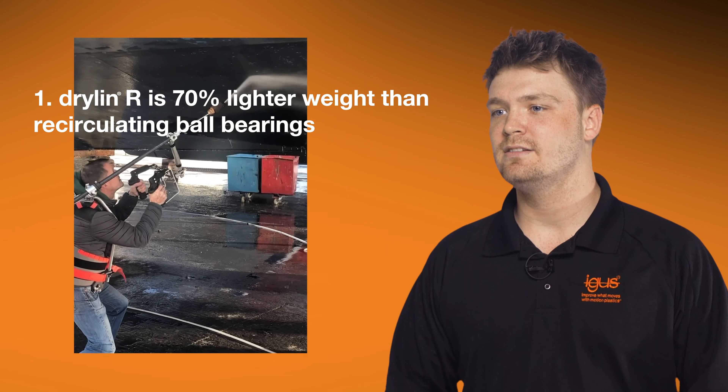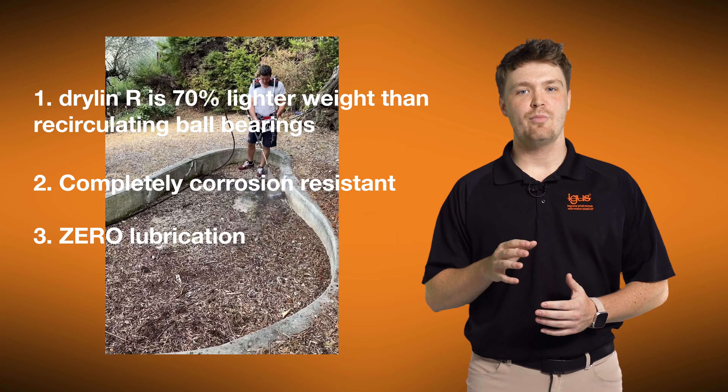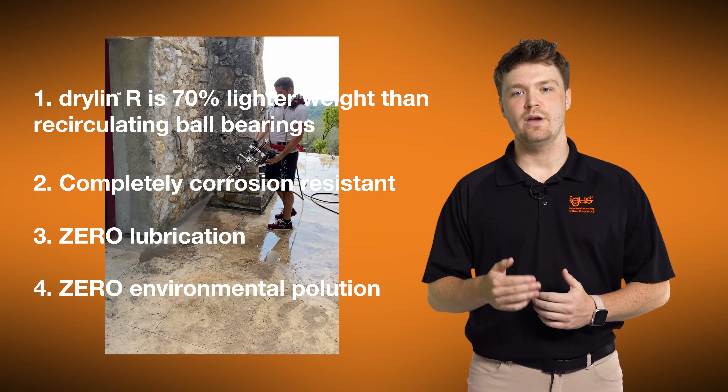Second, IGUS systems are completely corrosion resistant. Third, zero lubrication means that the operator's clothes remain clean and unstained. Finally, there is zero environmental pollution due to the elimination of oil-based lubricants. To learn more about Drylin Dry Running Linear Guides, click the link below.